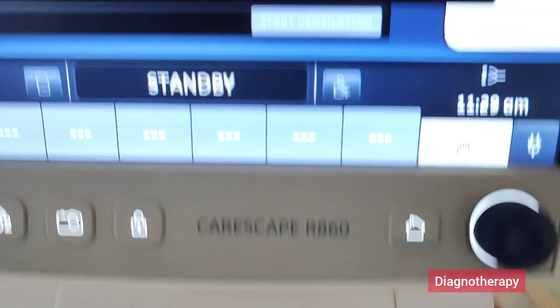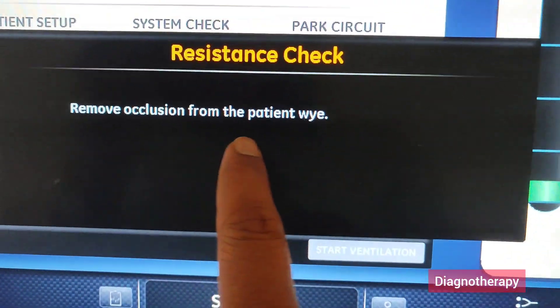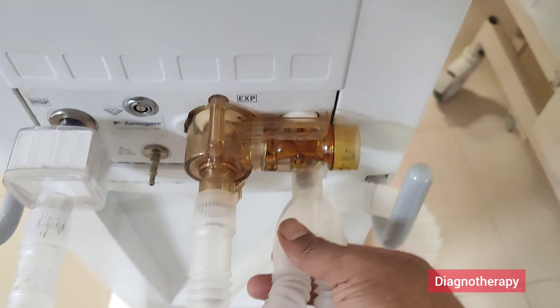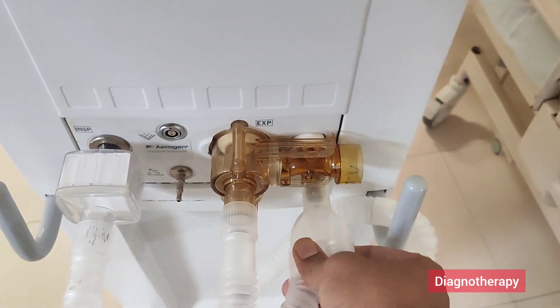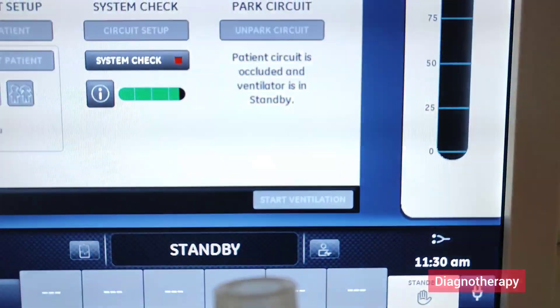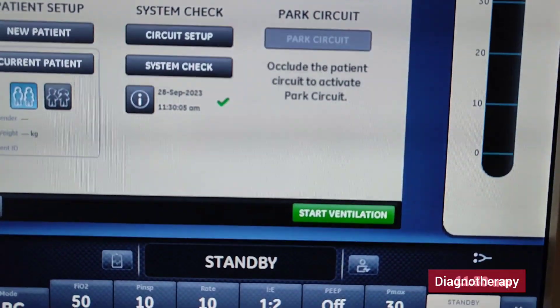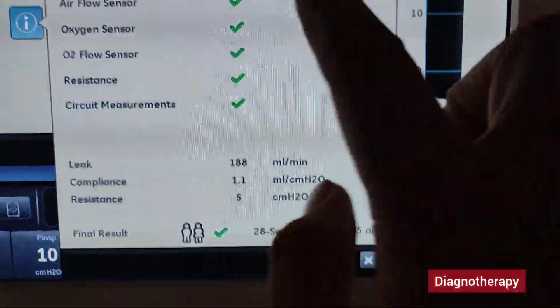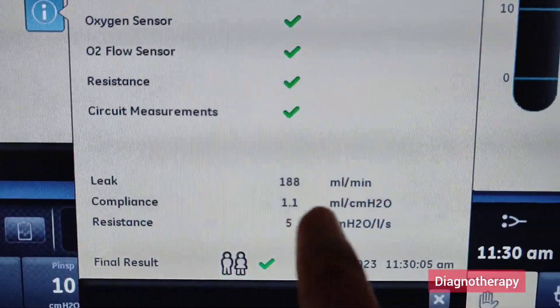Then the O2 flow is checked. Then it will prompt you to remove the occlusion from the patient Y. So we remove this occlusion and let it go to the air. After that, when we press the I button, the system check is complete. It will show the leak, compliance, resistance, circuit measurements and the final result.